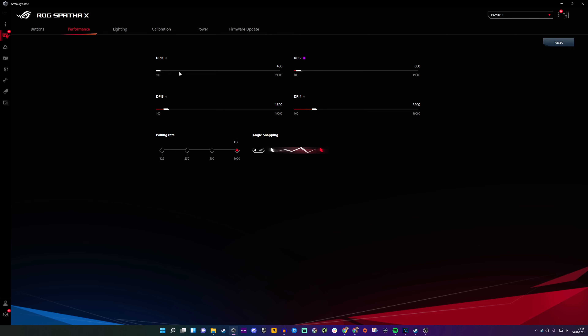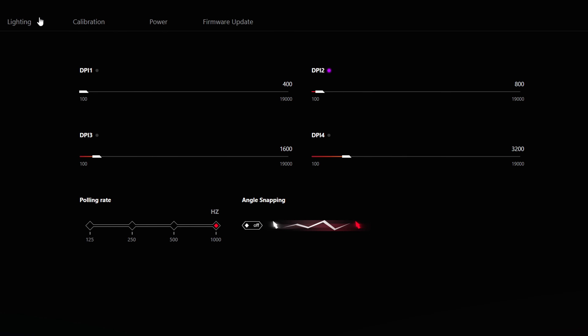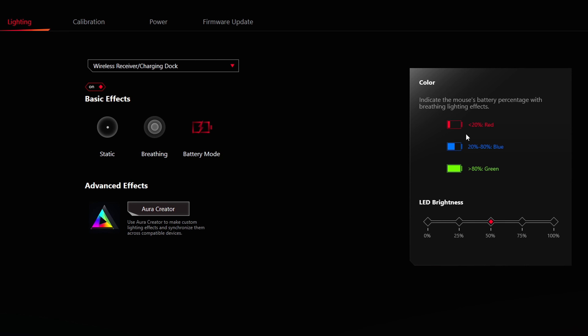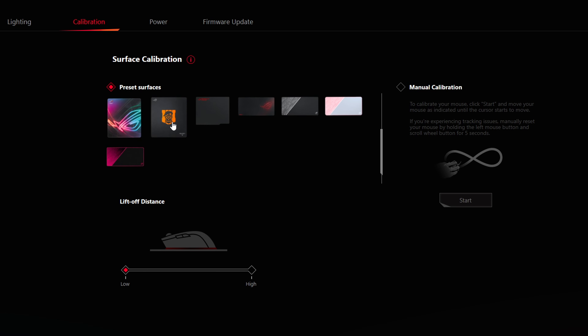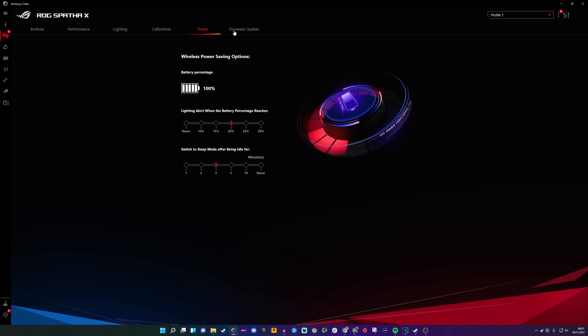In the performance settings, you can change between four different DPI levels, all the way up to 19,000. You can click the button on the mouse to cycle through these. You also have 1000 Hz polling rate and angle snapping options. For lighting effects, there are a variety of different effects available — Aura Creator — and you can sync it with other Asus peripherals. You can also adjust the lighting of the charging dock. The dock has an indicator: 20% battery shows red, then blue and green. You can calibrate the mouse to various surfaces and adjust the liftoff distance between high and low, though I didn't notice much difference there.